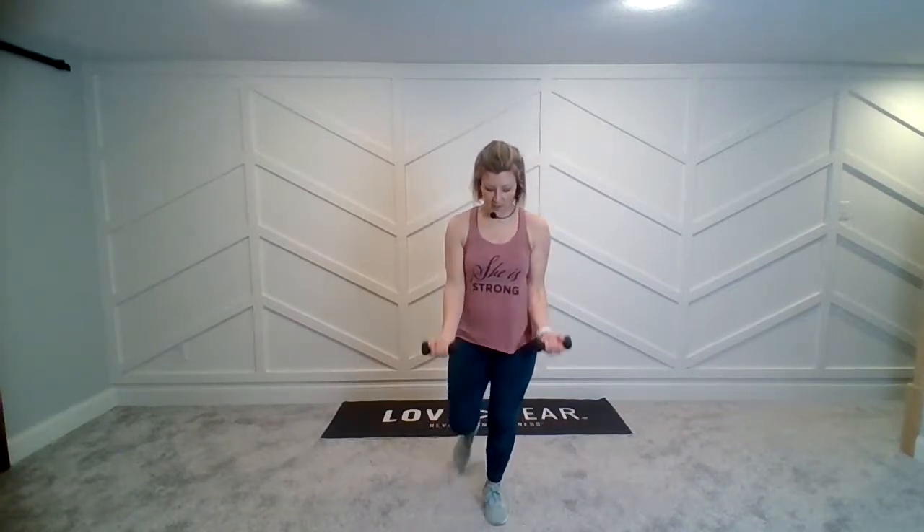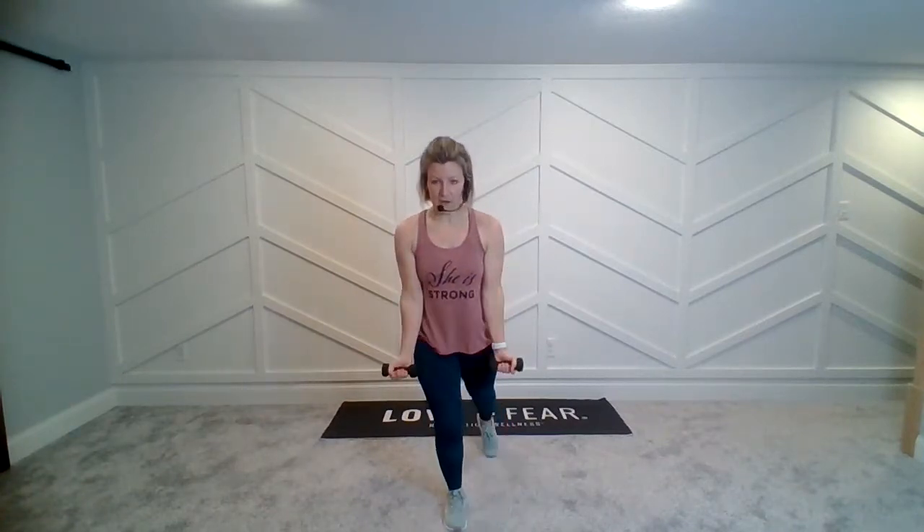As you come up at the top, squeeze that bicep. Now switch feet — arms keep going. The upper half of your arms aren't really moving; the elbows stay tucked into your waist. Okay, last one — four, three, two, switch.